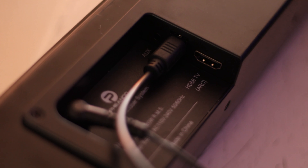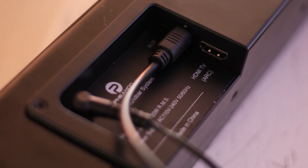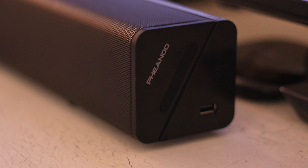One cable I forgot to mention that they include is an aux cable. There are several different ways to connect: Bluetooth 5.0, HDMI ARC — it comes with the HDMI cable — and optical. I tried both HDMI and optical with my TV and both work really well. You also have auxiliary input. On the right side of the soundbar there are manual buttons for power and volume, and there's also a USB port so you can plug in a USB drive and listen to music that way. Lots of different options.